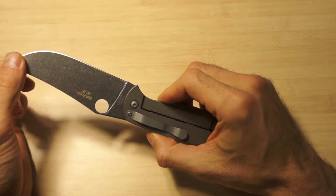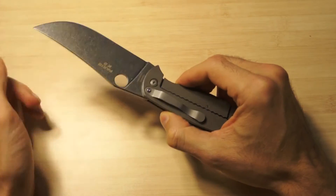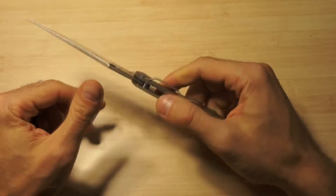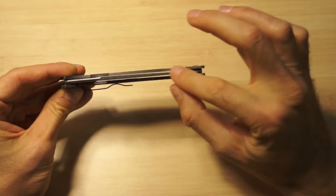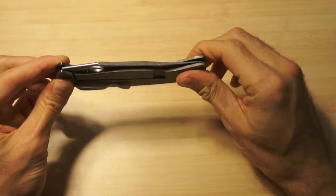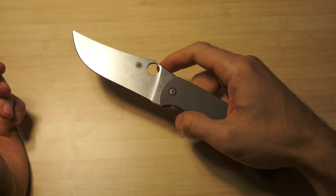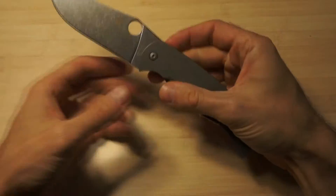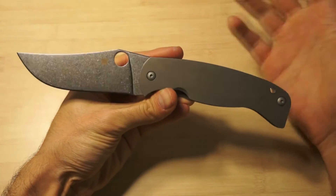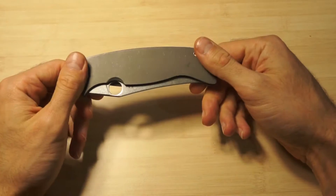This is a good stone wash finish, and the blade itself is sharp. It's a full flat grind, which makes it a very good cutter - I've tried it on some salami and it was amazing. It's very well centered, which I very much appreciate. And it's also very pretty, in my opinion - a superb looking knife.